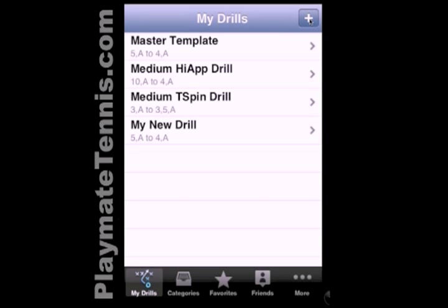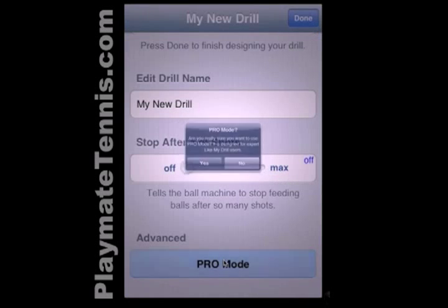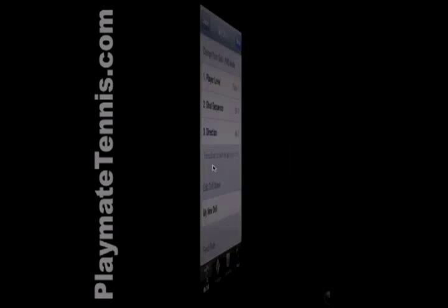Let's make a drill in pro mode. To make a new drill, we hit the plus and scroll all the way to the bottom to enter pro mode. Say yes, let's enter pro mode.